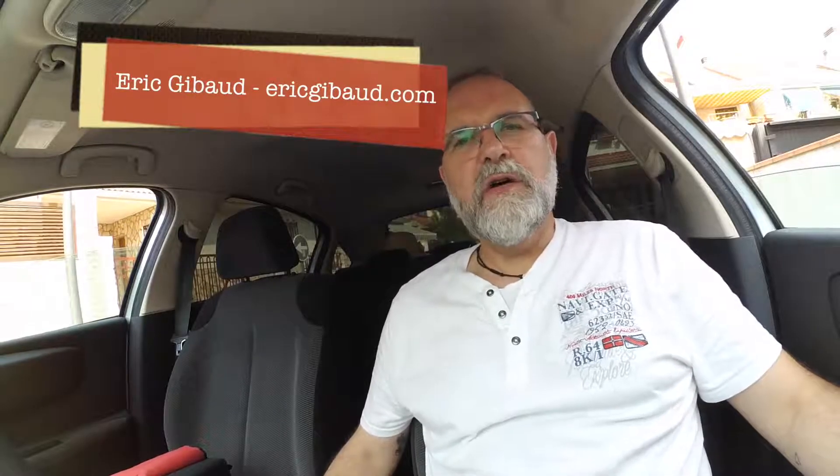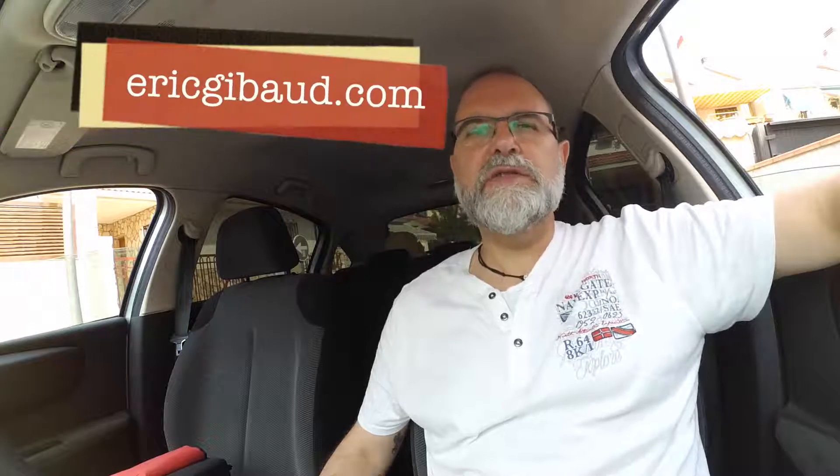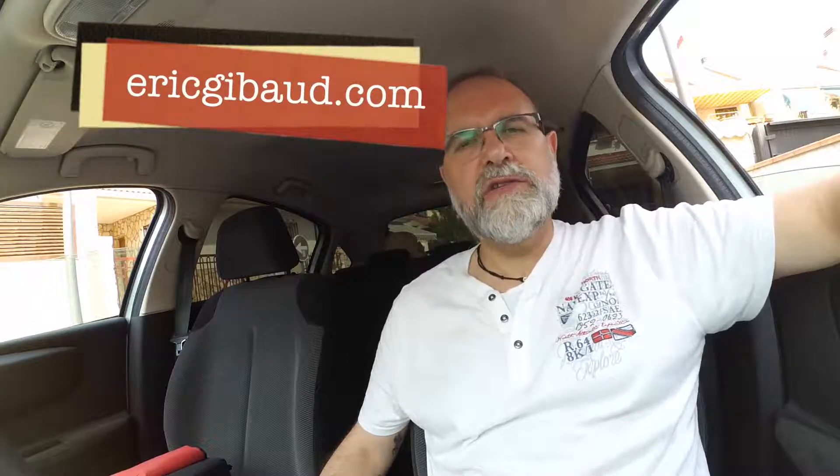Hi, Eric Jibo, ericjibo.com, and today I'm going to present you my 5 tips for June 2017. Don't forget to subscribe to my YouTube channel youtube.com/ericjibo, my website ericjibo.com. If you have any questions you can send me an email to info at ericjibo.com.